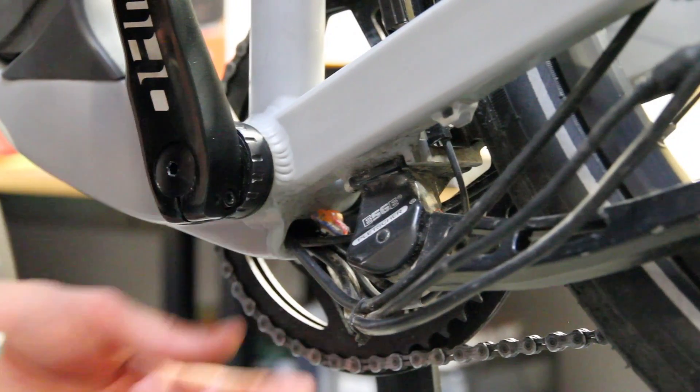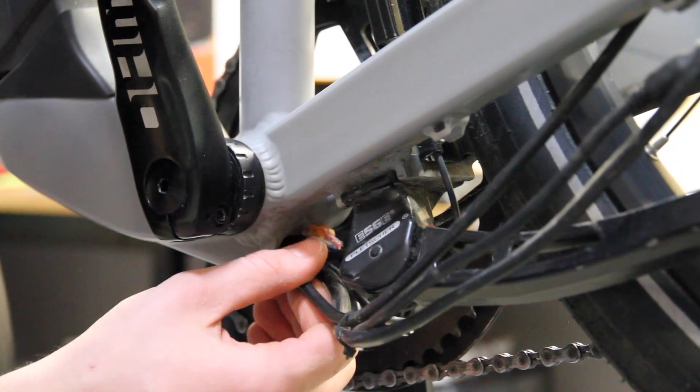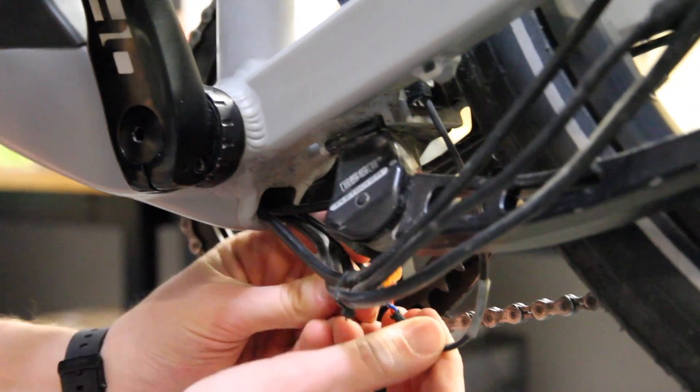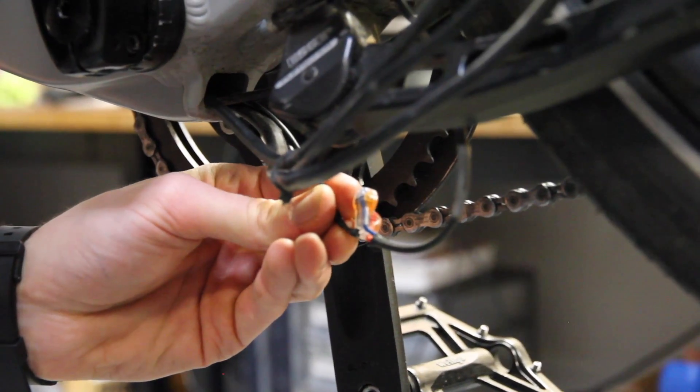If the rear light is not illuminating, disconnect all the zip ties. Pull the light wiring cable gently from the frame to expose the scotch butts, and repeat the process as you did on the front light.